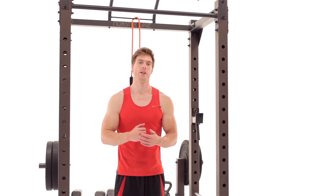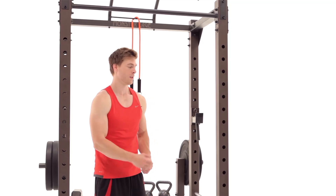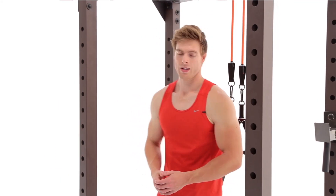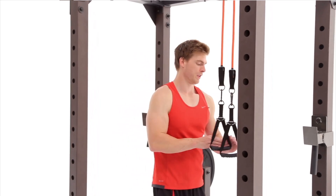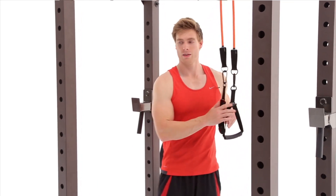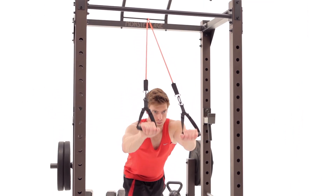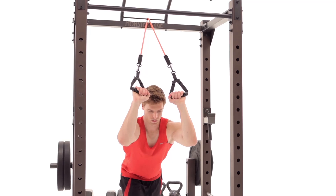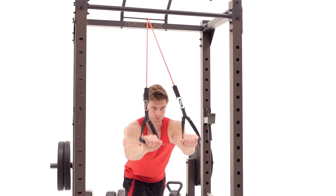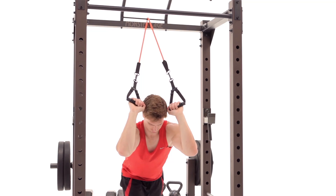A unique way to incorporate a different style of workout into your Monster Cage is to use resistance bands. There are multiple places to attach them on the Monster Cage. Here, you rig them up to do some tricep extensions — working the tricep on the back of the arm, just extending out. What makes this different than traditional weights is you're going to activate more stabilizer muscles. The more stabilizer muscles you have, the better — it's going to prevent injury and give you more overall body strength.